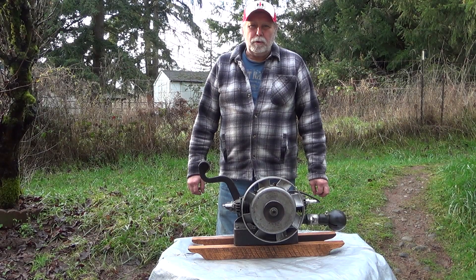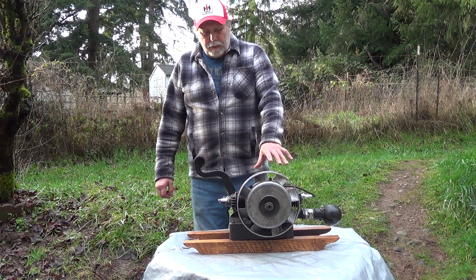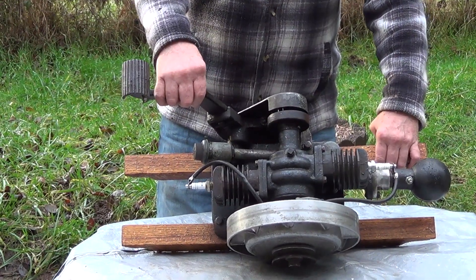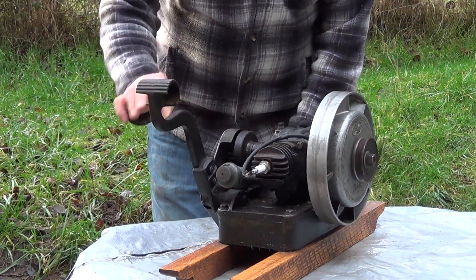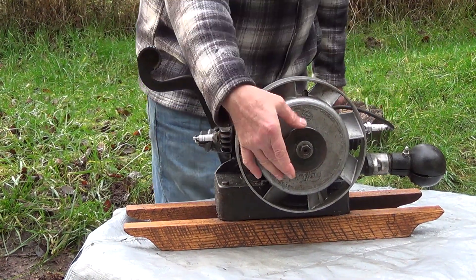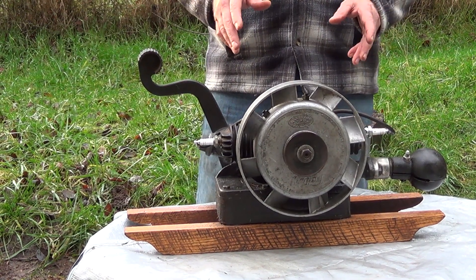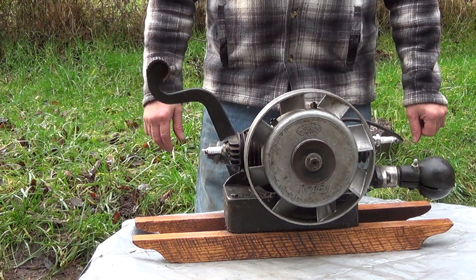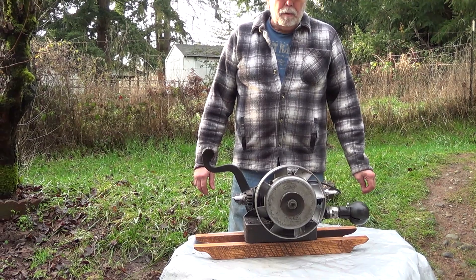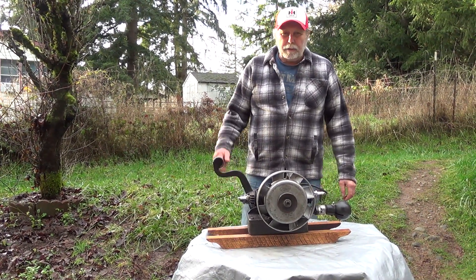The two most successful two-stroke engines prior to World War II were washing machine engines and outboard motors. This is a Maytag twin two-cylinder. It had a metal framework that would fit down on the bottom of a washing machine, and a V-belt would run up to the mechanism on it, so you could use either an electric motor or this engine depending on where you lived. Outboard motors were almost exclusively two-strokes from the beginning.